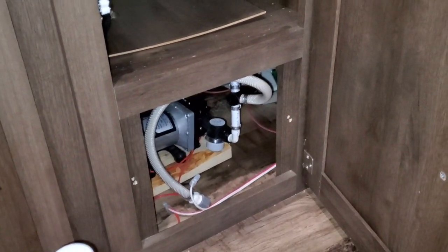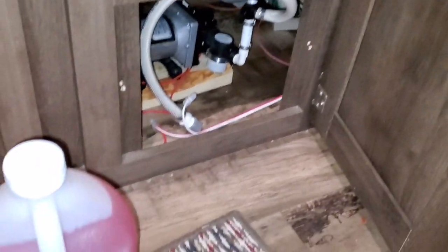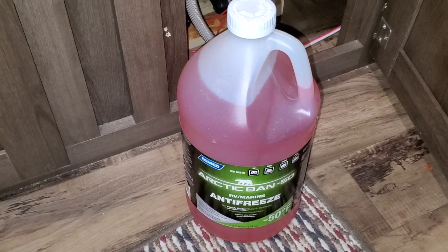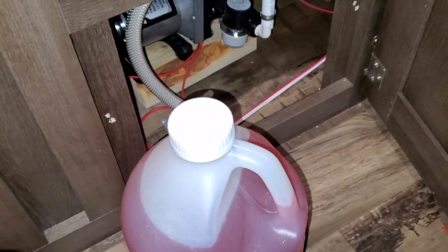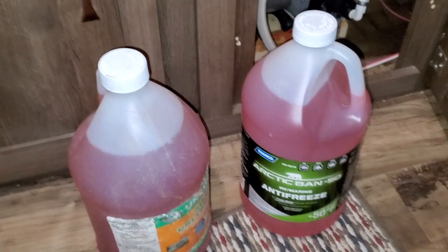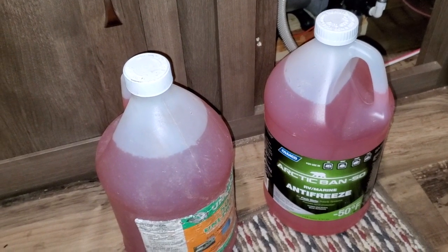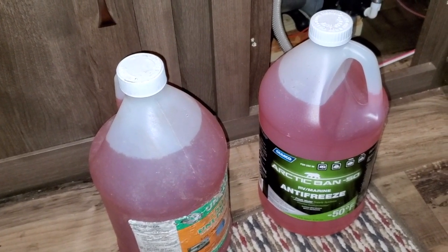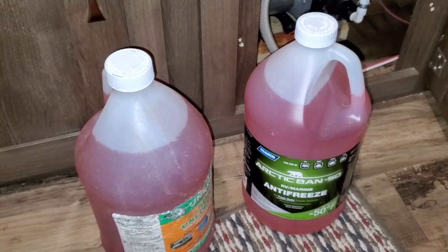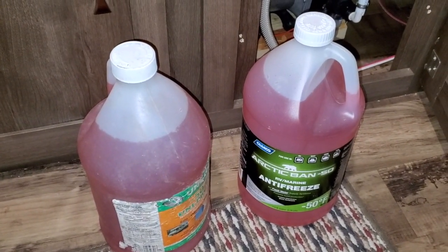Now that we're inside, we're ready to start running the antifreeze through the lines, and thus this will be fully winterized. This is the antifreeze — you can get it at Walmart or on Amazon. It's cheap. I buy usually about 10 gallons at a time and keep it on hand. And RV antifreeze is potable, meaning that if you did ingest it, it's not going to kill you. I wouldn't advise drinking a jug or anything like that, but when you open back up in the spring, you may get a little taste of this stuff until the lines are completely flushed out. It's not going to hurt you.